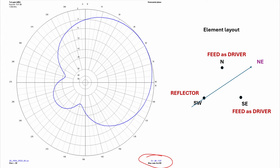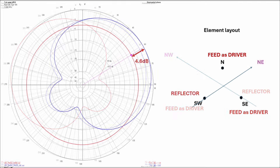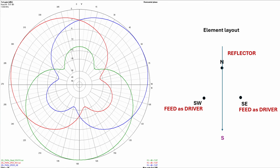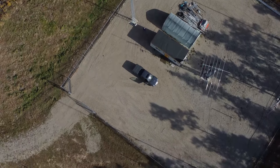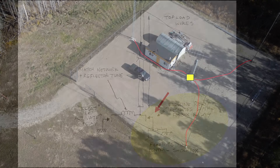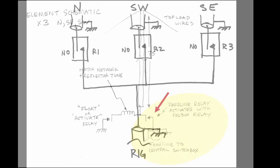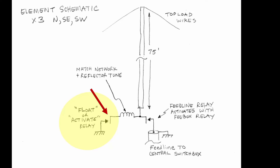That gives us 5.8 dBi gain at 60 degrees — 4.6 dB over a single element. Repeat for north and southwest fed with southeast reflector for Japan, and southeast and southwest fed with north reflector for direct south. Each element has the RG8 coax from the central switch box connected to the vertical through a relay. When an element is fed, this relay is activated as well as the relay at the central switch box to select that feed line. Each element also has a normally open relay that when activated will ground the vertical and make it active. So each element is either floating, fed, or tuned as a reflector.